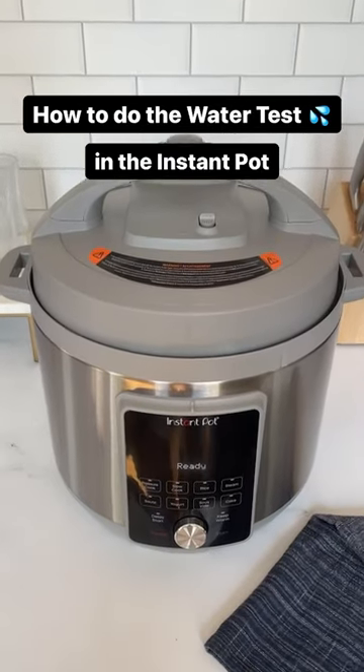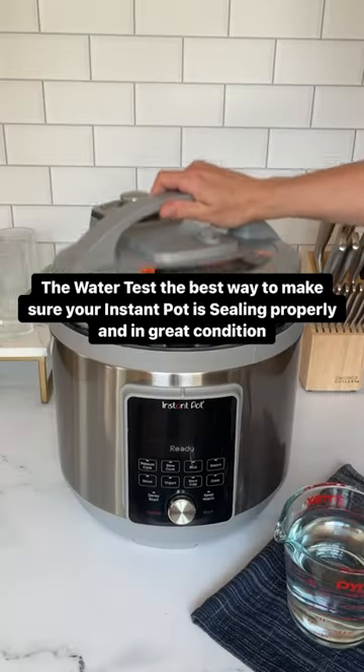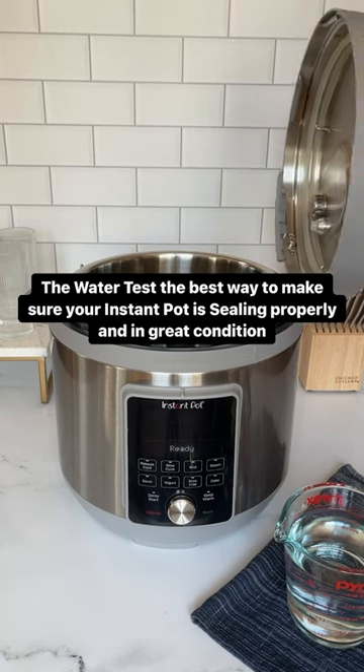Let's learn how to do the water test in your Instant Pot. The water test is the best way to make sure your Instant Pot is sealing properly and in great condition.